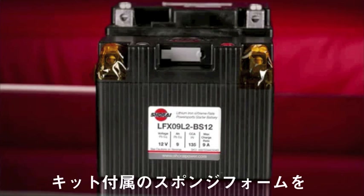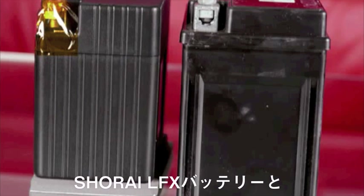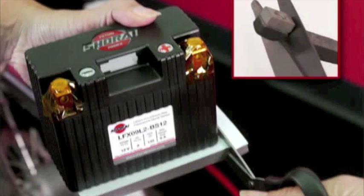Here you can see that the two are very close in width, but the LFX is a bit shorter. We've used one sheet each of the 5mm and 10mm thick spacer foam to make up the height difference. The included self-adhesive foam spacers are sized as shown here. In this case, we only needed to shim the height.